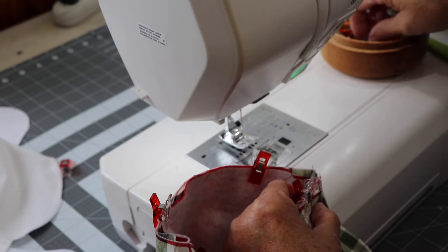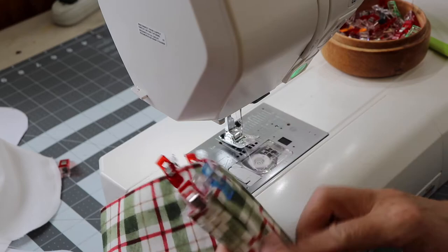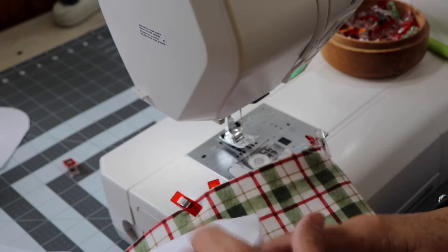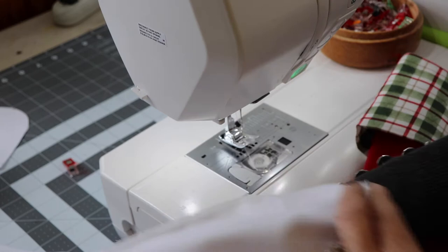If you want the toes of your stockings facing left, put your loop to the left of the seam; if facing right, place it to the right. Clip the loop in place. Then take the lining — which is wrong side out — and stuff your Christmas stocking and cuff down into the lining so you now have right sides together. Remove your clips and reclip in place, lining up your seams and raw edges. I like to keep the seams open to help everything lay flatter.